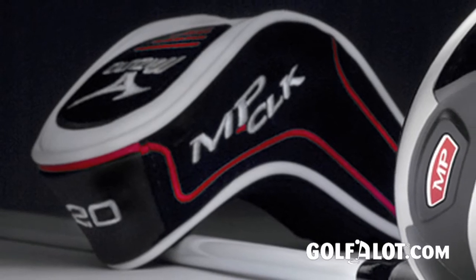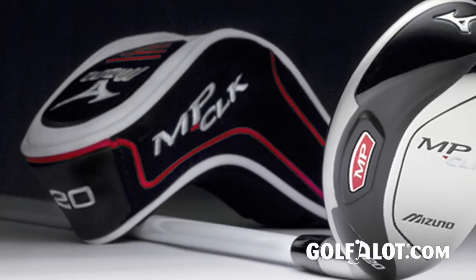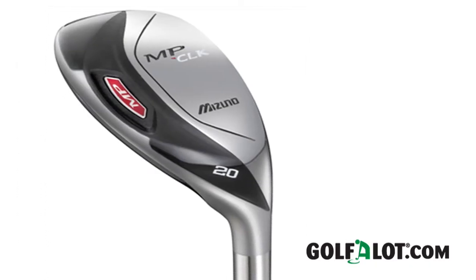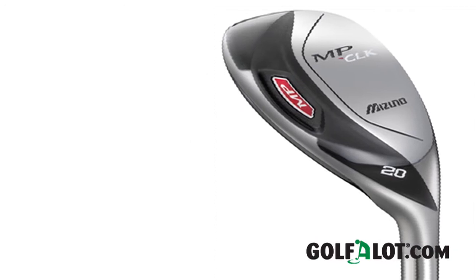Finally we have the MP CLK hybrids which are part of Mizuno's DLR or direct long iron replacement strategy. Mizuno say they've noticed the hybrid market becoming a little bit crowded of late, so the MP CLK is their effort to produce something just that little bit different by creating a workable hybrid that caters for better player shot making needs without losing forgiveness. The compact club head features a square face and a much lower profile than other hybrids in an attempt to move away from the idea that hybrids are too prone to hooking. The hot metal 1770 stainless steel clubface has a low sweet spot deliberately positioned to reduce backspin and stop the ballooning flight that many golfers associate with hybrids. This also promotes extra ball speed and Mizuno's own figures reveal that the average ball speed is 1.2 miles per hour quicker than the CLK fly high, resulting in over 4 yards more carry.